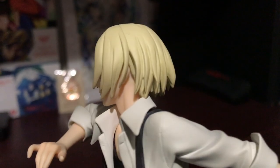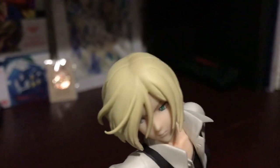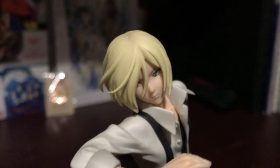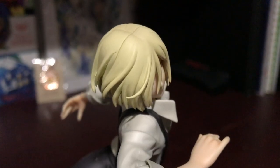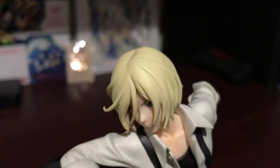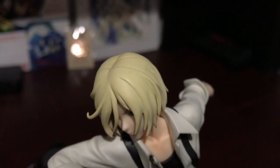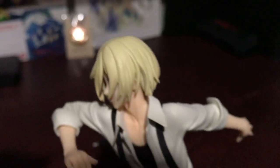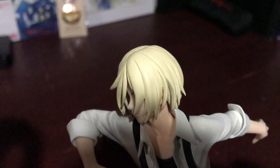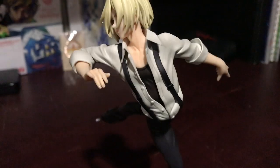His hair is not anything really special, but Yuri's hair isn't like a fancy style anyway. I do find the color a little flat — because it's blonde, I don't know, maybe they could have done better, but it's not awful. There is one little dirt spot right on the top of his head. I tried to wet it and rub it off but that didn't really work.